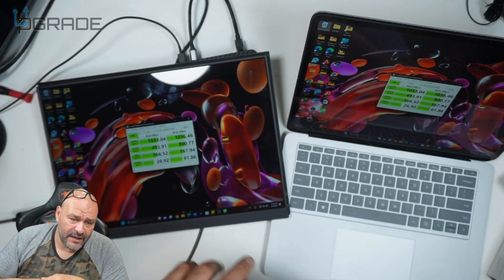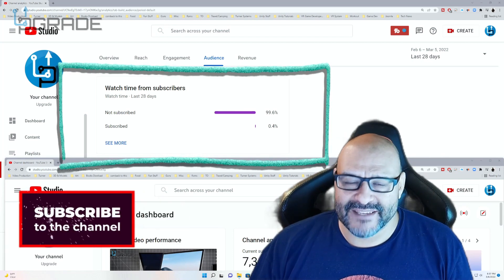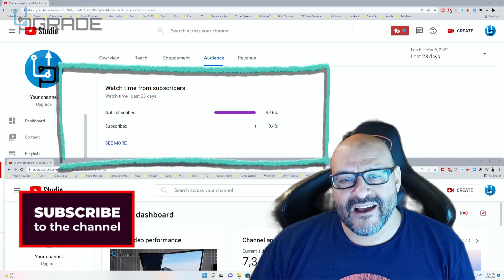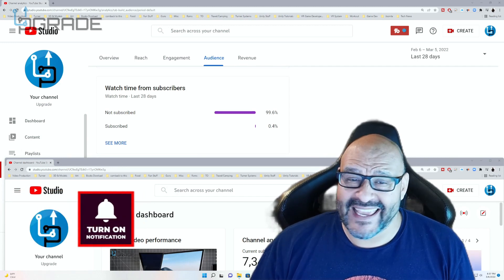I hope you guys enjoy the video. 99.6% of you are not subscribers to my channel — I hope the content helps you out and you find it very useful. Please hit like and subscribe.